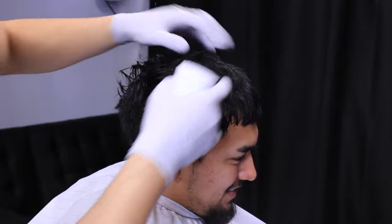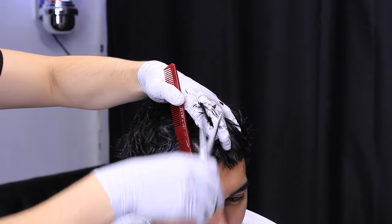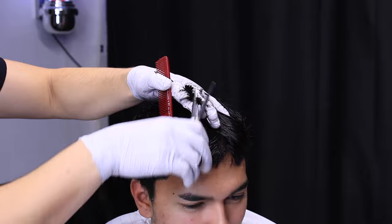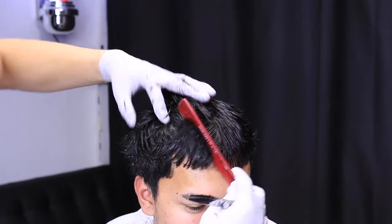First off you need to wet your client's hair. Now creating our sections — you want to split the hair in the middle, pick up a section, and take off the desired amount. Then you're going to take that section and follow it through all the way to the back of his head.